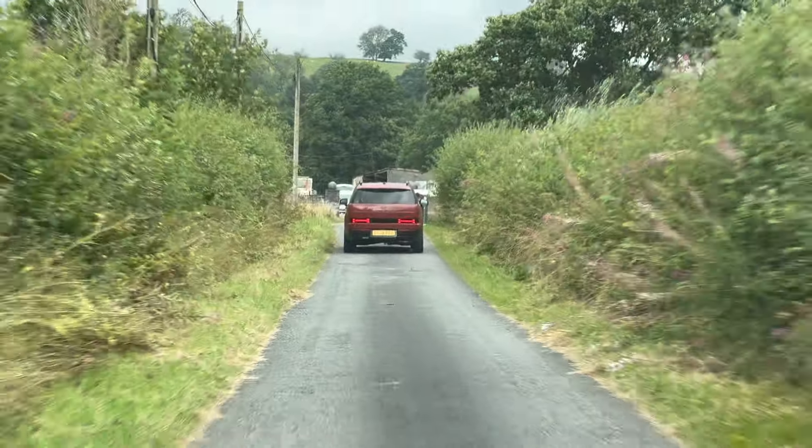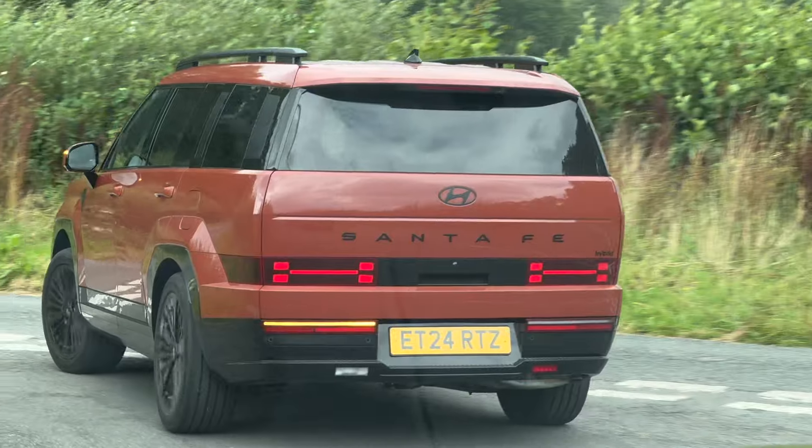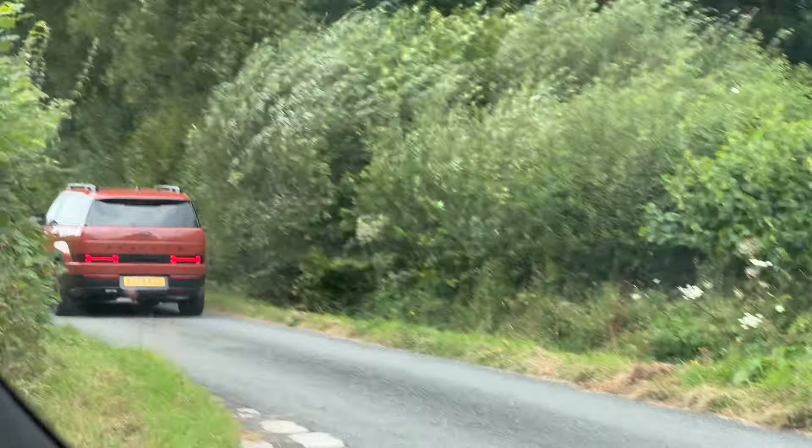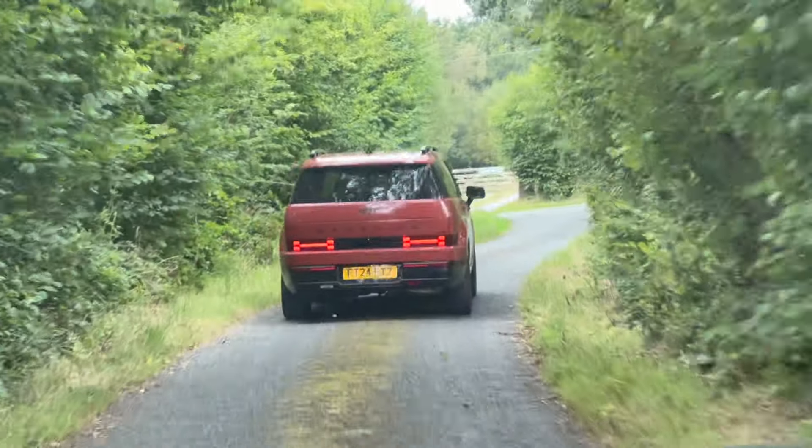We've done a bit more driving — we're properly in Wales now, in the middle of nowhere, very scenic. We're about to arrive at our reservoir. I have to say it's handled itself on these roads — some narrow, twisty, potholed, horrible roads — and it can hustle. Even from the passenger seat it doesn't feel particularly large to place. We've still managed to do 41, 42 miles to the gallon, and that's with not exactly sympathetic driving — we've been hooning it. That's very impressive.